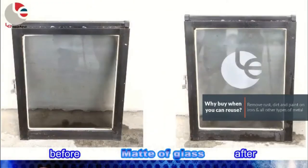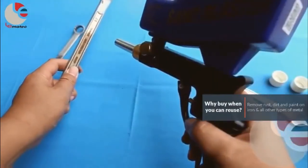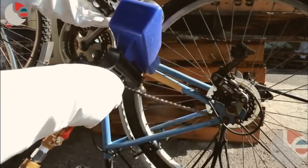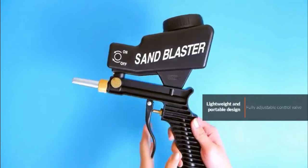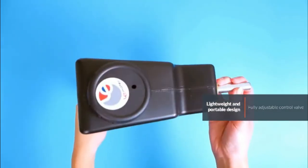It can also be used for etching glass and carving stones. The portable sandblaster is light and compact, making blasting quick and enjoyable. The sandblaster gun kit operates at 90 psi to 150 psi and has an airflow of 12 CFM at 100 psi.